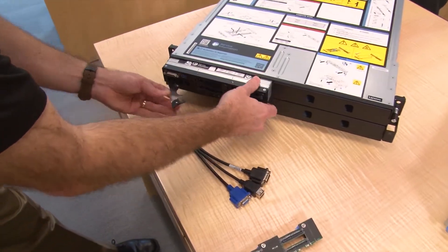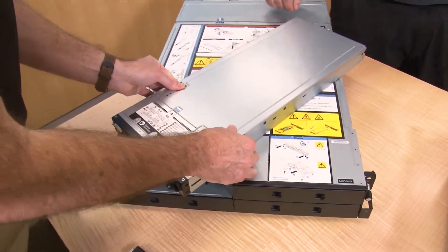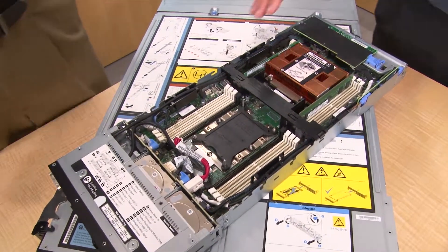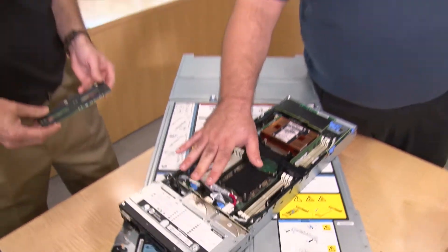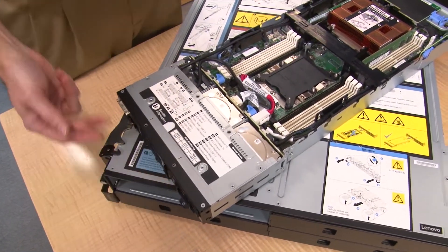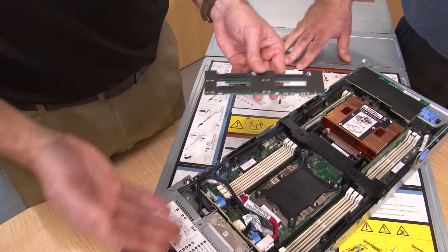Let's take a look under the hood. The nodes come out very easily — just unlatch and remove. At the front of the system we have our six-drive backplane. That comes in two flavors: one that's an all-SATA/SAS version, and one that has two NVMe-capable bays for high-speed NVMe drives. You could have two NVMe drives if you use that NVMe backplane. It also supports a four-drive SAS/SATA backplane as an option.